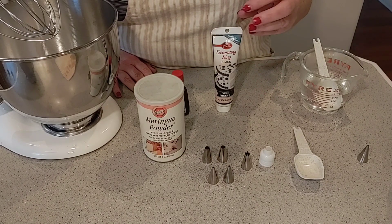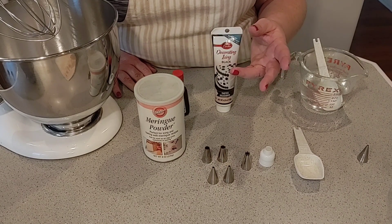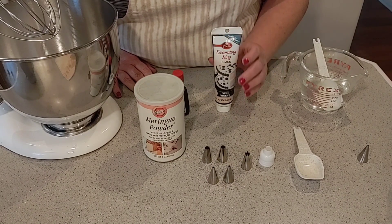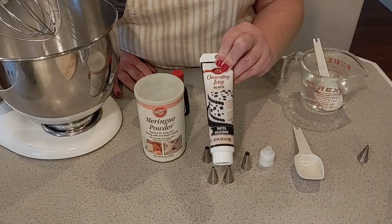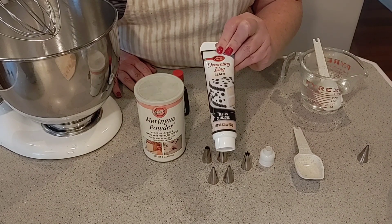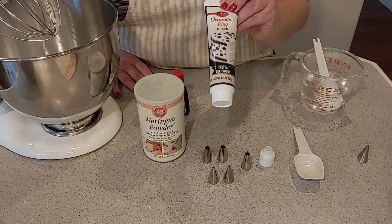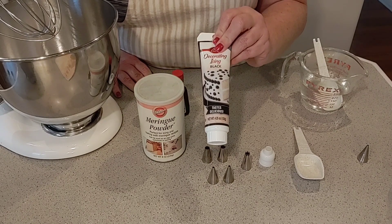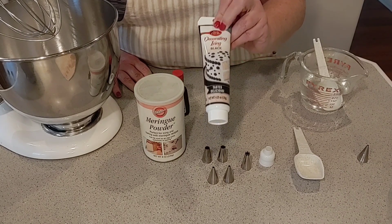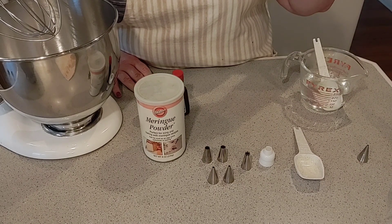With the Christmas light cookies and with the mittens, there are basically only two colors we need to worry about: white and green. I did go ahead and buy a small tube of black for the string on the string of lights. I'll be honest with you — I cannot stand making black icing. I'd rather just buy a tube if I only need a little bit of it. It takes a lot of color gel to make black. So the black is taken care of; we're just going to worry about the white and the green.